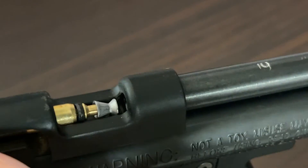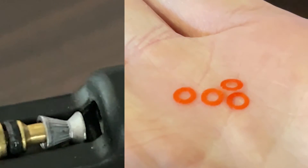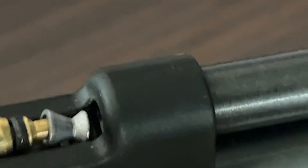If you find that the pellets are catching on your breech screw, the red washers can be used to align the screw head with the breech. If this is happening, please see our help page on the URL shown.